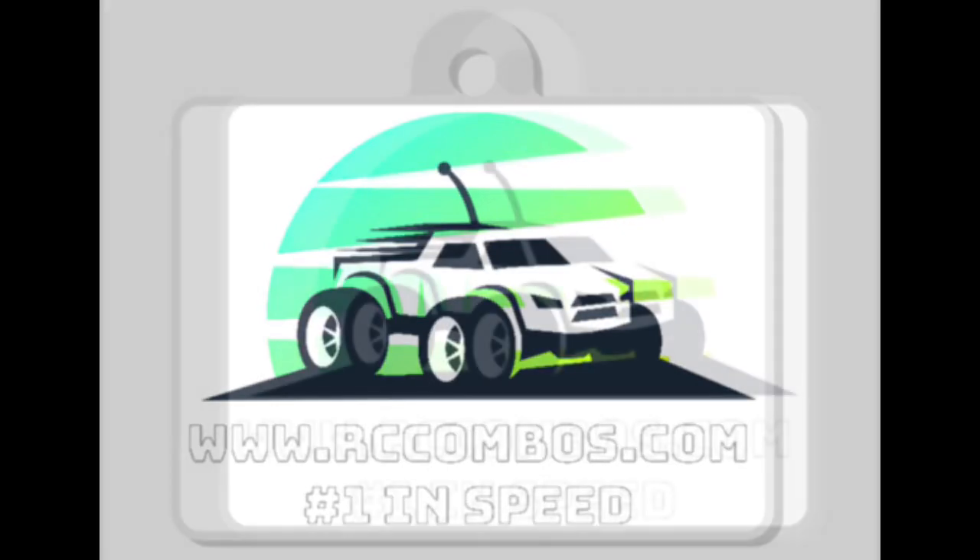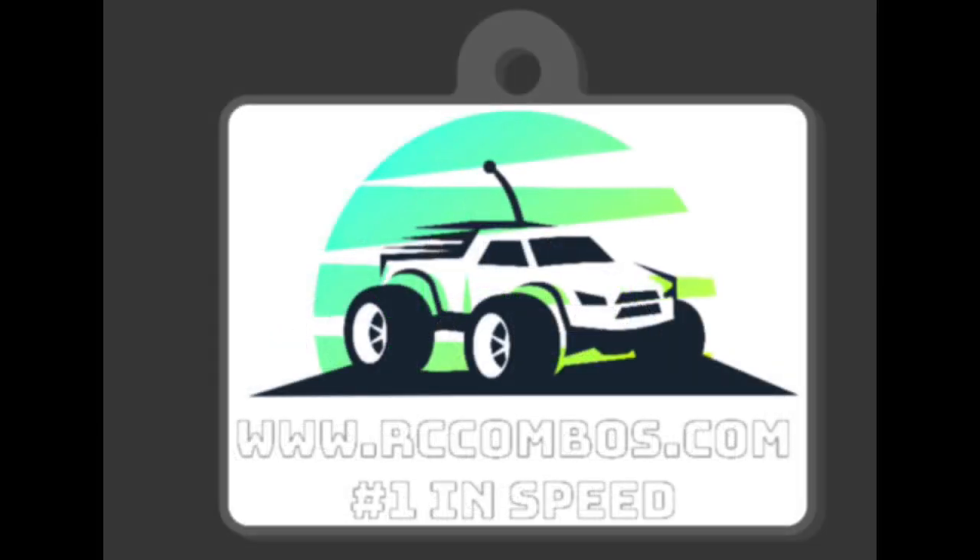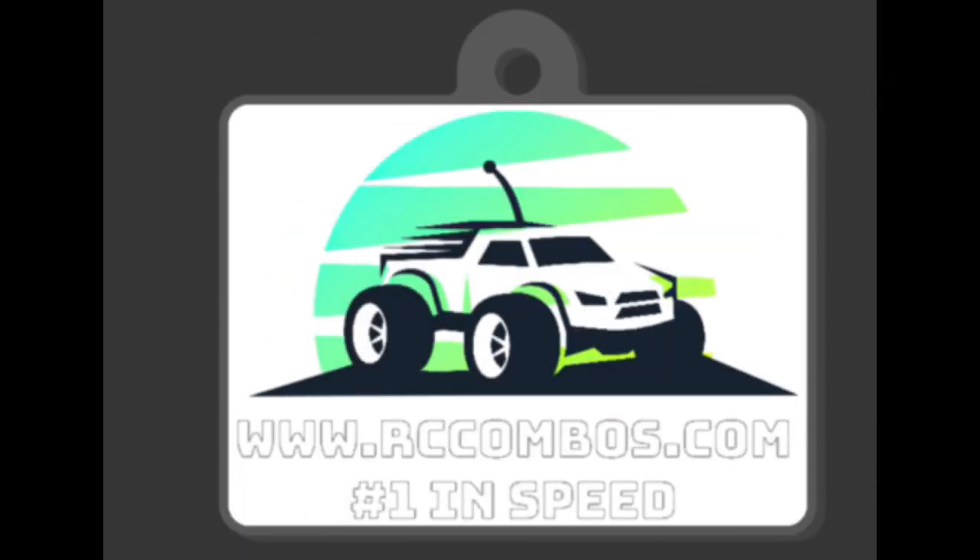Boys and girls, your boy RCCombus.com here. Please like, share, and subscribe. What you see on the screen are custom keychains — we got 10 of them.